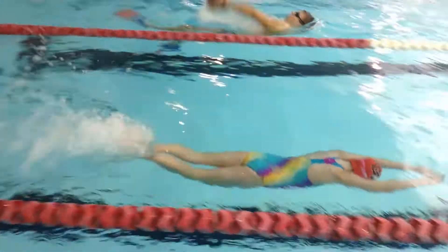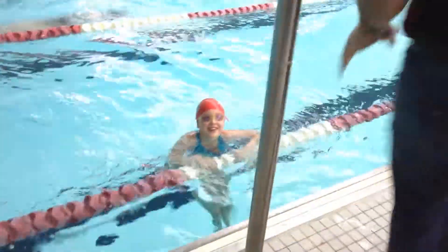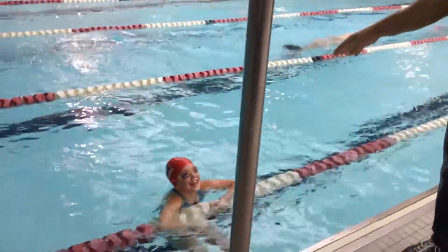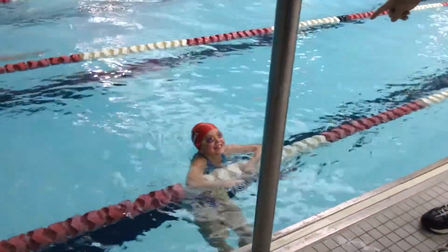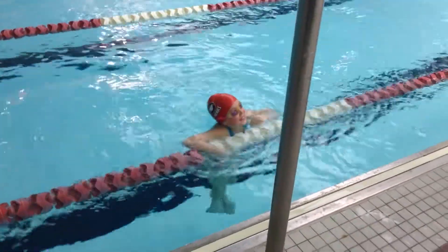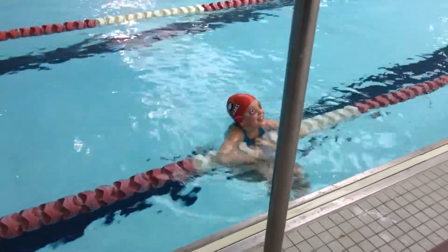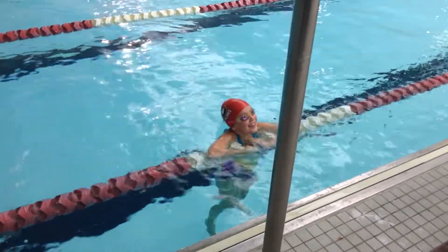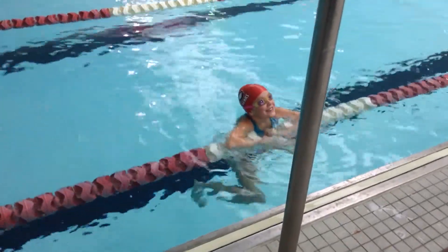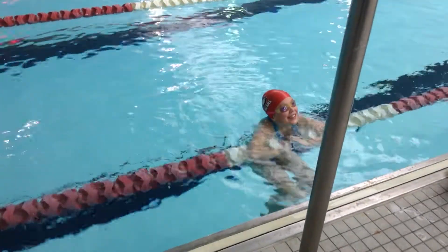Now, look at that. It's beautiful, Hannah. You're smiling because you know you did it right. You're smiling because you realize how far and how fast you got there. You knew — wow, that felt good. I did it right. It was smooth. It was easy. I shot off the wall and I went really far, really fast. That's why you're smiling. That's beautiful. All right, get back up here.